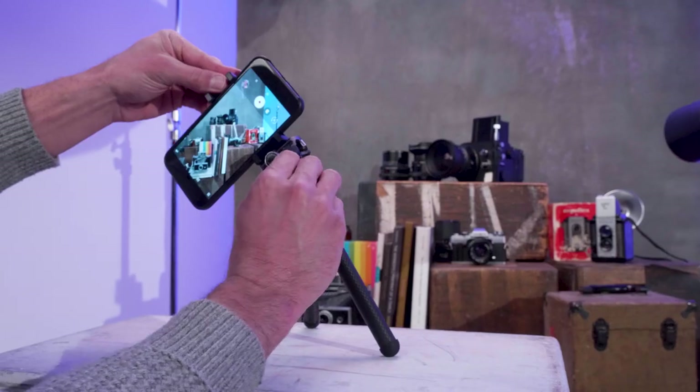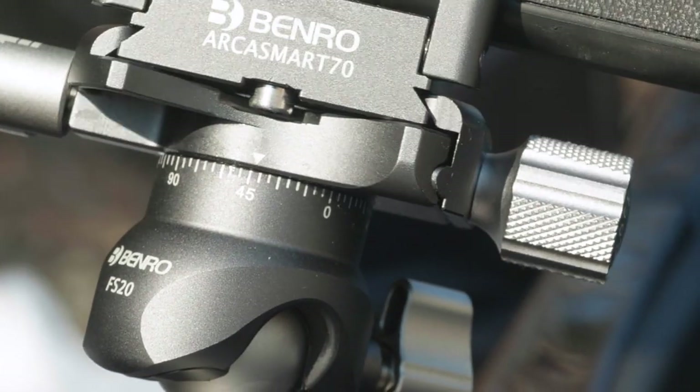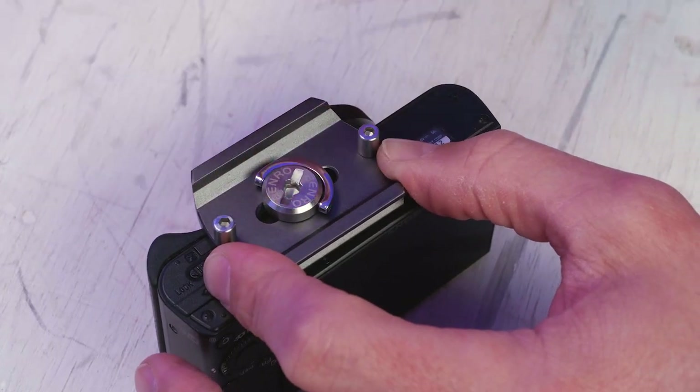The rubber feet provide stability on whatever surface you're shooting. With the built-in ball head, you can level your shot with ease. The head also features 360-degree pan rotation with a built-in pan scale and an ArcaSmart compatible plate with three-way screw for easy mounting.